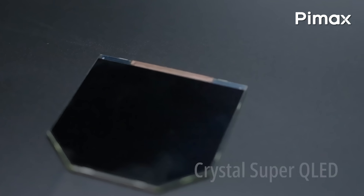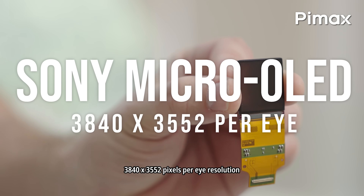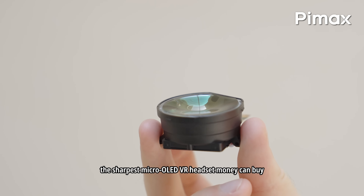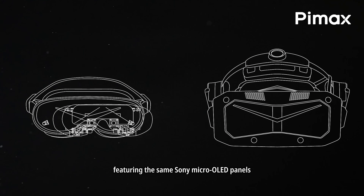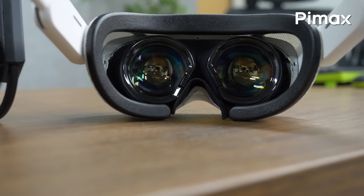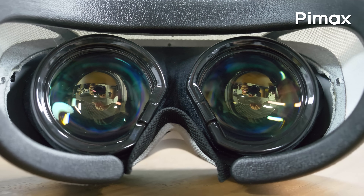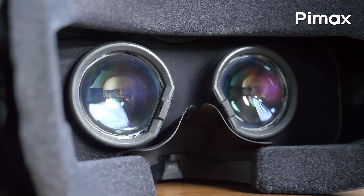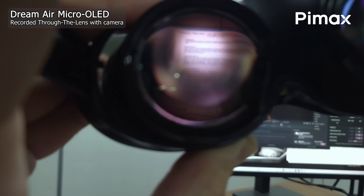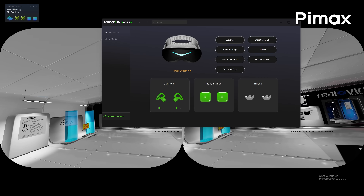We already know that the Dream Air houses two Sony micro OLED panels with the resolution of 3840x3552 pixels per eye. We also know that the entire optical engine of the Dream Air, which includes the panels and the concave view lenses, are more or less identical to the Crystal Super micro OLED optical engine I tested in my previous video. Due to the small form factor size of the Dream Air, the alignment of the optical engine is slightly adjusted in comparison to how it's fitted on the Crystal Super, because we're dealing with a much smaller headset here, having less space to work with. This doesn't affect the image quality at all, but it does affect the maximum field of view we can expect from the Dream Air compared to the Crystal Super micro OLED.